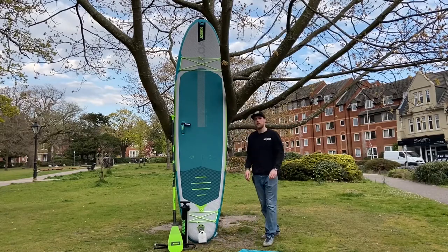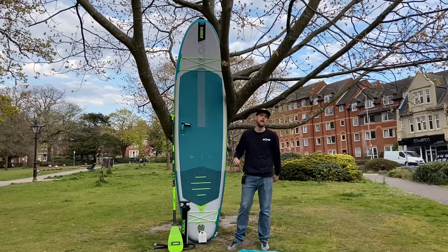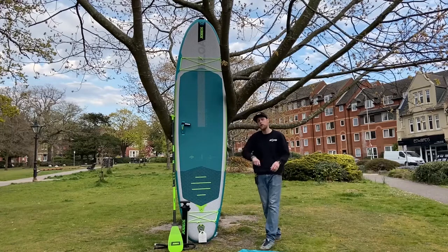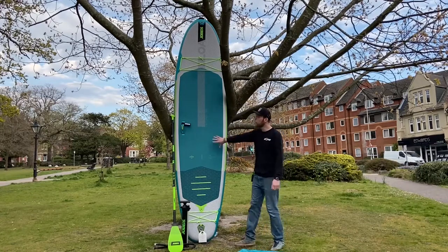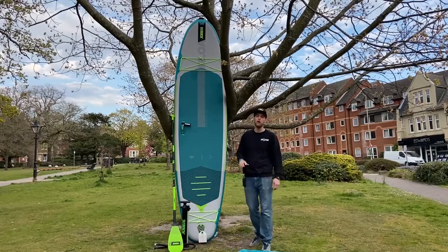Hi guys, I'm Conor from Surfers2Air Sports. We're a boat sports retailer based in the UK, specialising in wakeboarding, kite surfing and paddleboarding. And this here is the new 2021 Jobe Lower 11.6 paddleboard. I'm going to run through some of the features now and tell you all about it.